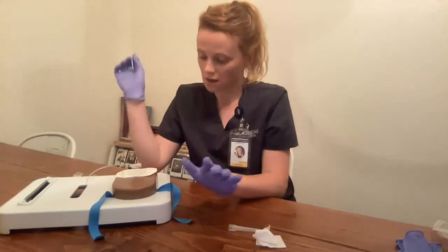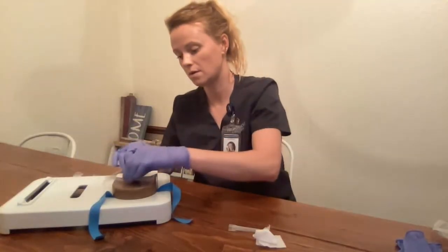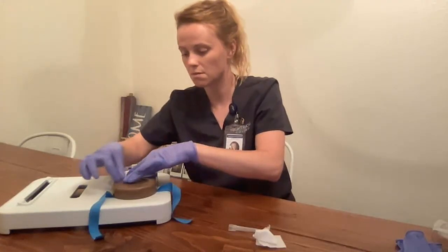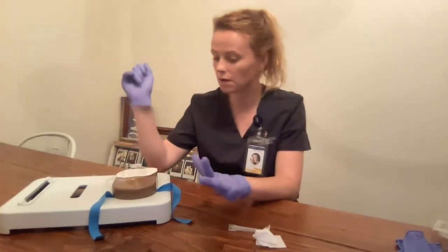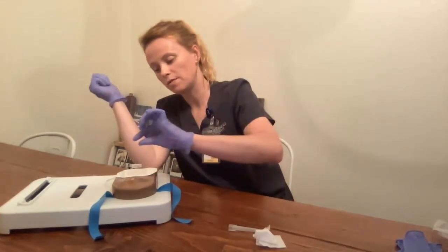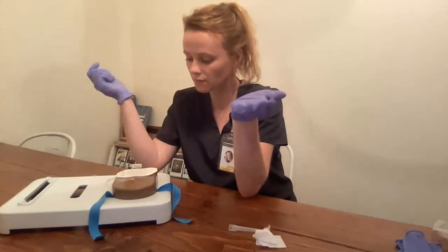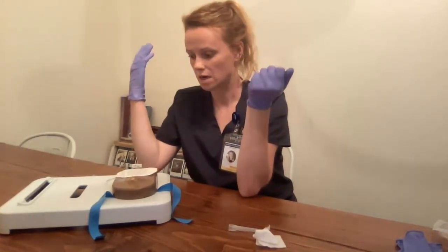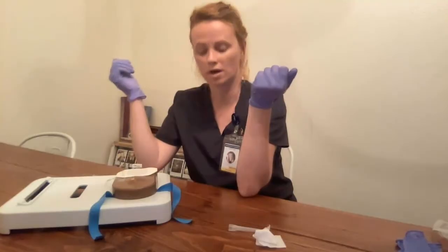It is on the IV here. I will then come on the side here and tape the end part of the extension tubing to my patient's arm. I will remove the white backing, or the outer part, on the sterile dressing. And then I will remove the sticky part that has my initials, and I will label everything I need to. It will say my initials, ES, the date, time, and the size needle — 22-gauge, 1-inch needle.